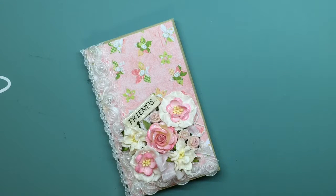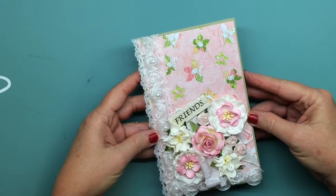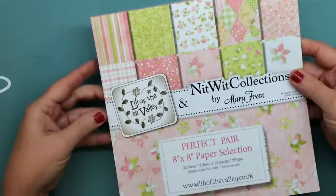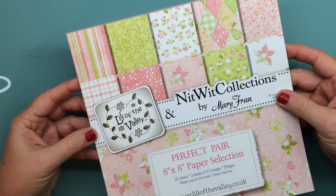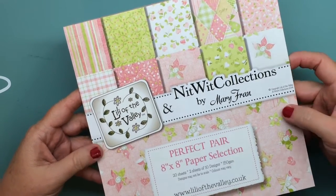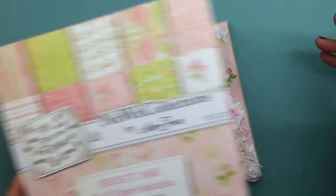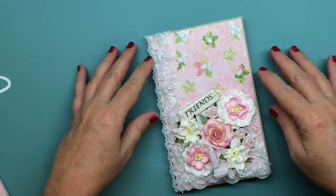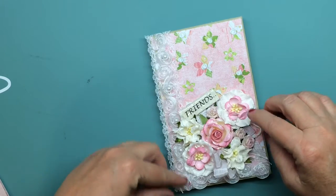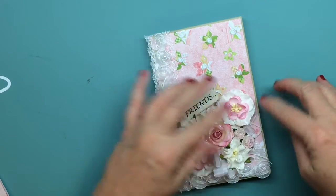So this is the mini that I made and I think it came out pretty cute. I used Knit with Collections by Mary Fran — it's a Lily of the Valley paper and I really like it, it's really pretty, not very Christmassy but very pretty. I also used Wild Orchid Crafts flowers and I stickled those, and some trim that I think came from Hobby Lobby.